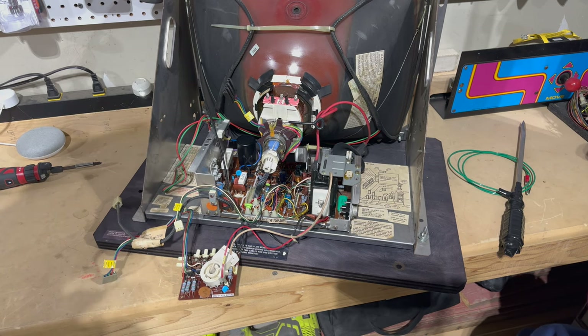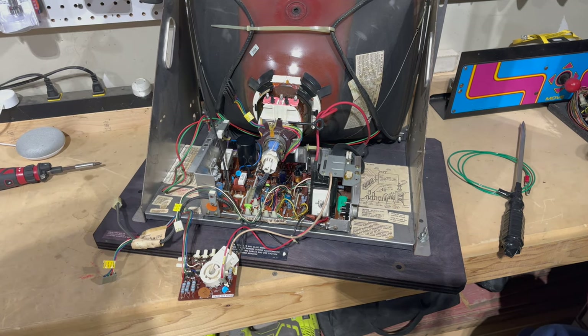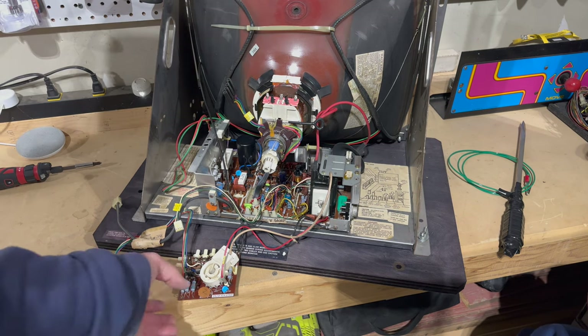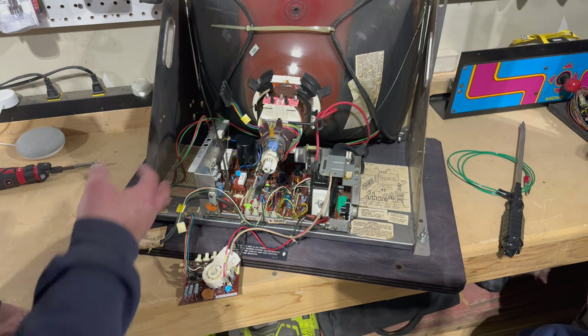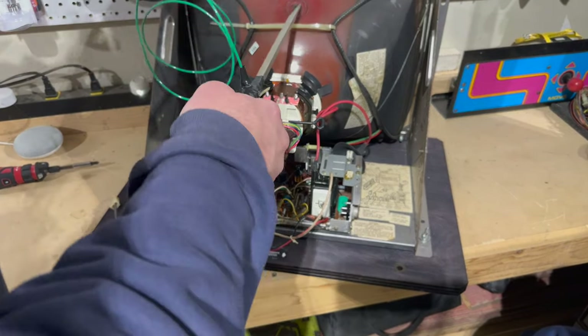I've got a cap kit, I've got a new filter cap from Arcade Parts and Repair, and it looks like this has never been done — that's always the first step in monitor maintenance for these 40-year-old monitors with capacitors from the early 1980s. I've already disconnected most of this as part of the cleaning process: the neckboard has been disconnected from the neck of the tube, the yoke wire has been disconnected, the degauss wire has been disconnected, and the anode cup is disconnected. We already discharged this a couple of times already.